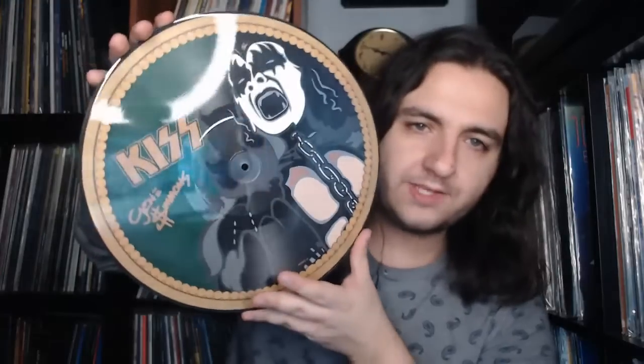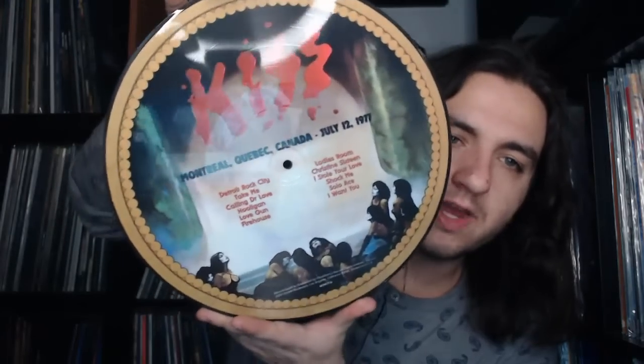Here is the Gene picture disc, designed after the belt buckle designs from back in the day, which is quite nice. There's the track list, and you can see the ladies on the bottom — that's the Gene sleeve. Then we have the rest of the show on the Ace sleeve.